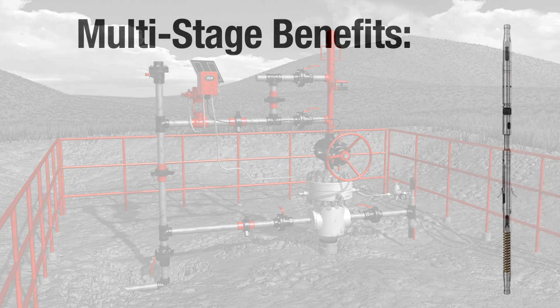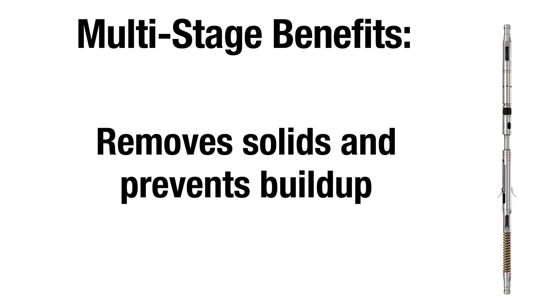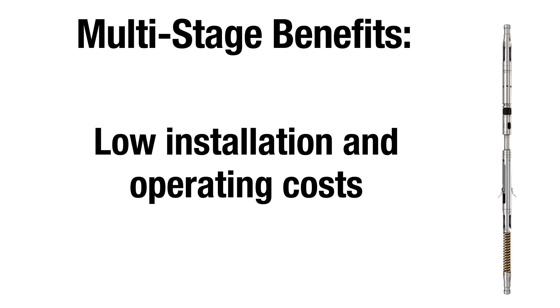And at a fraction of the cost. Because it operates on the same basic principles as conventional plunger lift, Multi-Stage Plunger Lift offers many of the same benefits, including removing solids and preventing build-up, as well as offering low installation and operating costs.